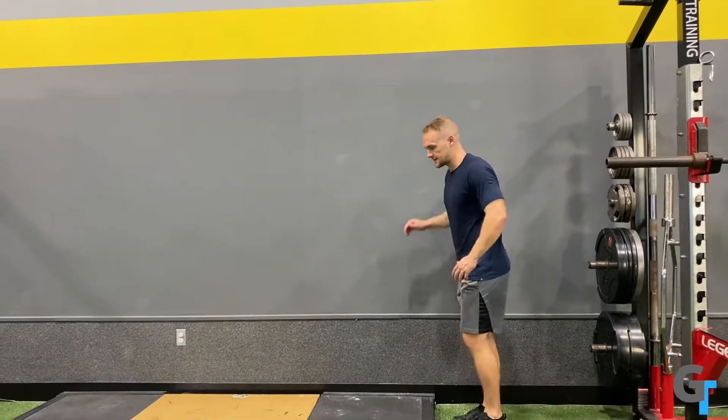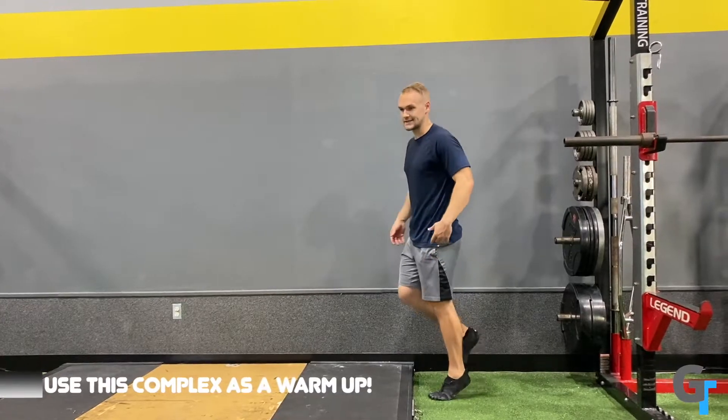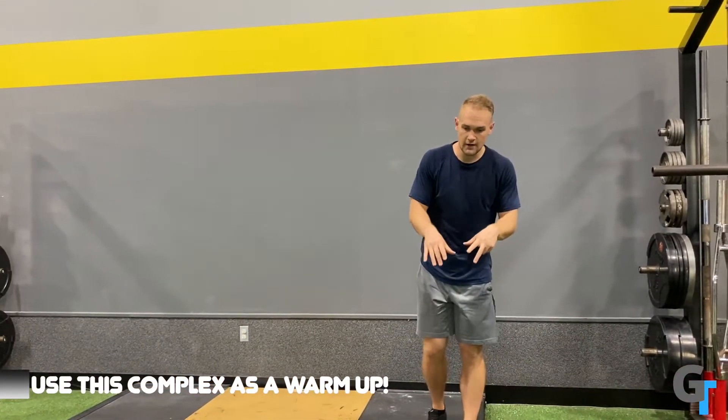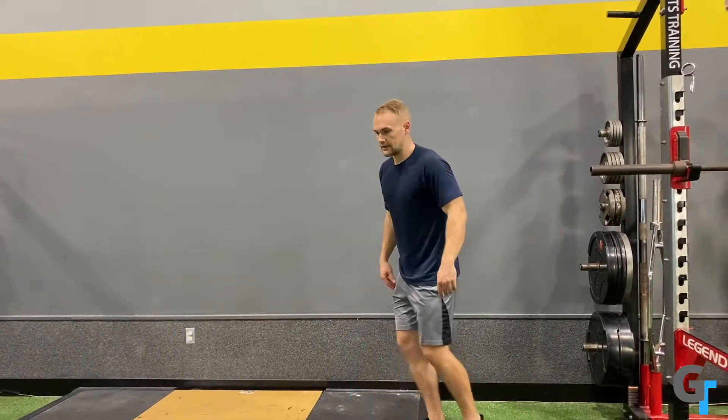You don't have to do the deficit — you can start from the ground. To summarize: FHL raises are always 20 reps, always together. The knee-over-toe is 20 together or 10 single leg. And the regular calf raise — either deficit or floor — is 20 together or 10 single leg. That's our calf raise complex.